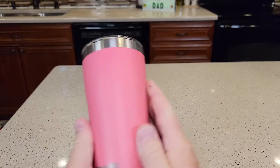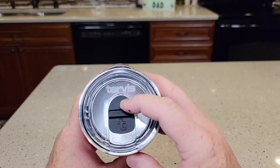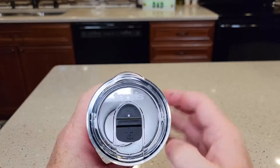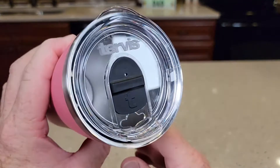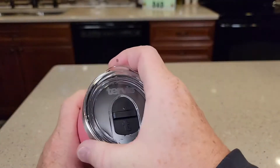I really like these tumblers. It's got a very nice feel to it. Here's what the bottom looks like, but mainly what the slide lid looks like. You can put it — it has room for a straw, but there's also a lot of liquid that can come out of there. It's very easy to drink out of.